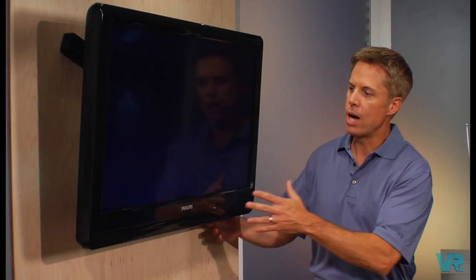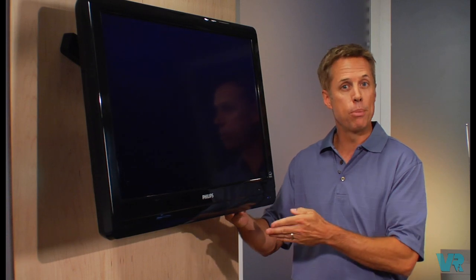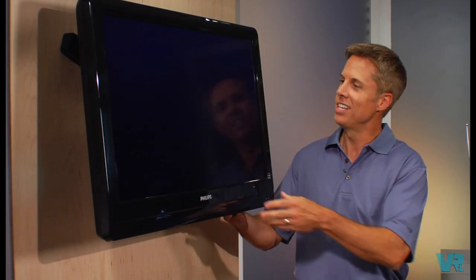And better yet, once it's mounted, you can simply tilt the screen forward for easy access and making your cable connections. And when you're finished, simply tilt it back for optimum viewing pleasure. Believe me, this is the way to go.